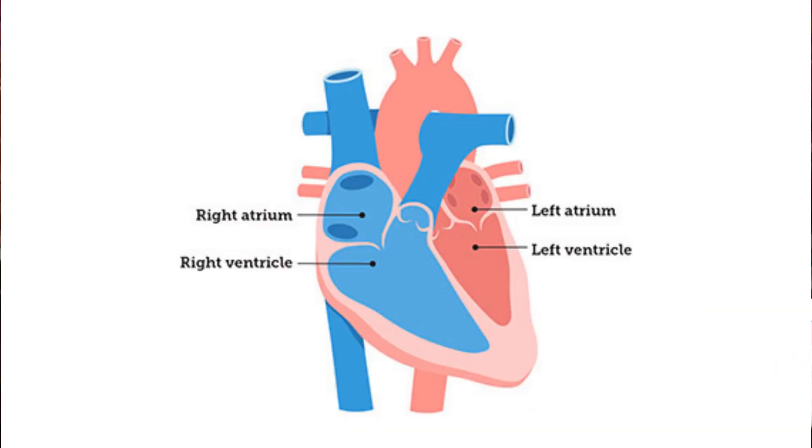So your heart is the most important thing in your body. It pumps blood and carries oxygen to help your organs to function. But how does it all work? Well, the heart is made up of four chambers — two at the bottom and two at the top. The two at the top are called the atrium, and the two at the bottom are known as the ventricle. And the valves control the flow of blood.